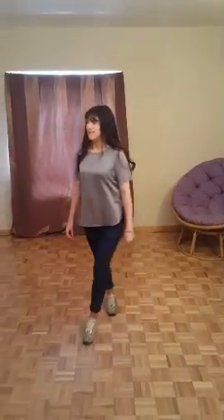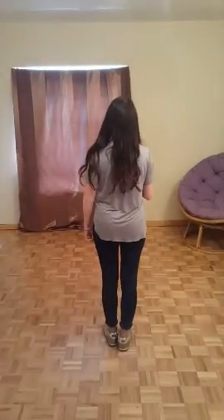Now let's go over the dance with the counts. Five, six, seven, and.